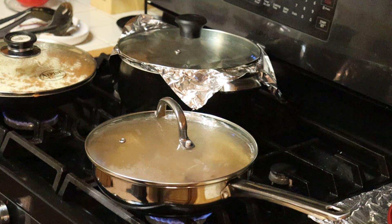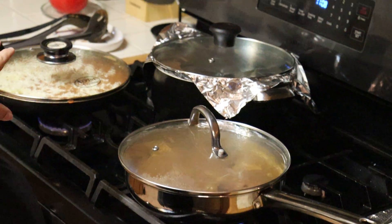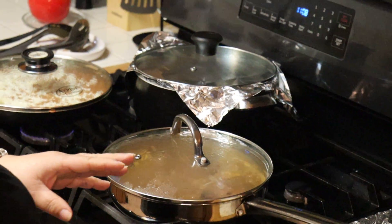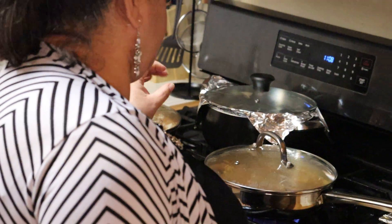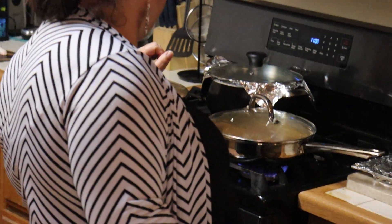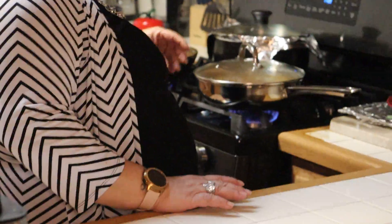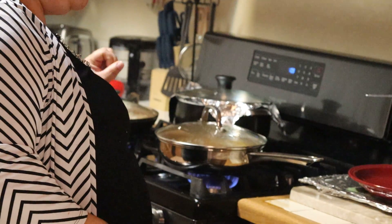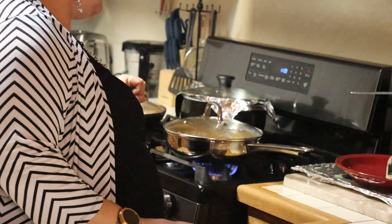And there you have it — your pork chops in salsa, your beans with your cheese, and our rice. I'll give it about another 15 minutes and this meal will be ready to enjoy. I will post up a picture of what the food looks like on its plate when we get ready to enjoy it.